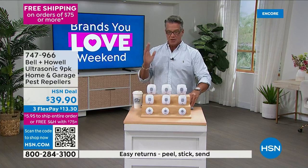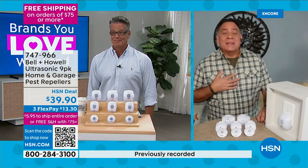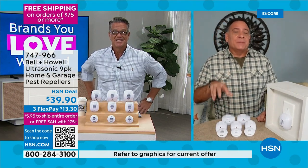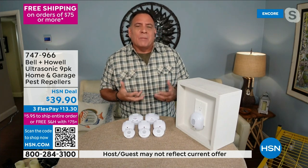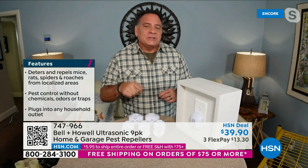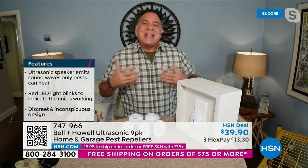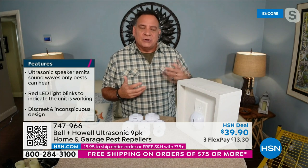I am a huge believer in these because they work. And the biggest problem people have when thinking about buying these is it almost sounds too easy, like it's too good to be true. But the science behind these is incredibly sound. We know that if you plug these in, they start working right away and are effective at repelling roaches, mice, rats, and spiders. They've had third-party independent laboratory testing done on these.